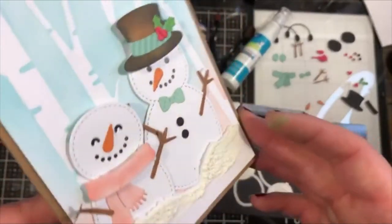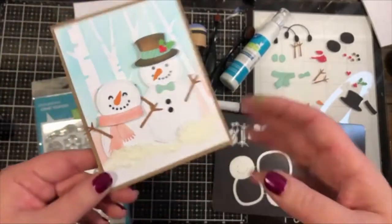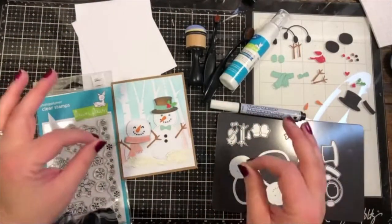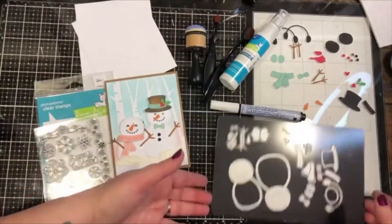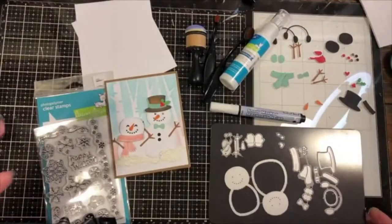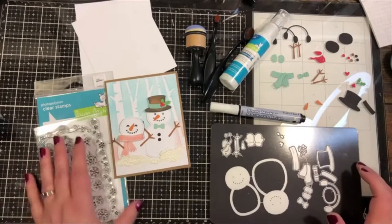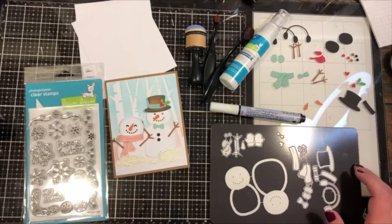Look at how cute this snow couple is — so adorable! This entire scene is done with the help of a stencil which makes the birch tree background, and then a die-cut set. You get all these dies in one set and it's really so much fun — it's kind of like dress-up dolls but snowmen. We're going to put this together today, I hope you'll stick around and join me!